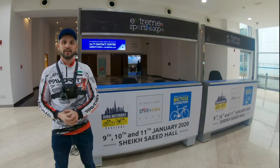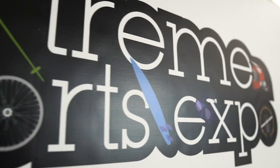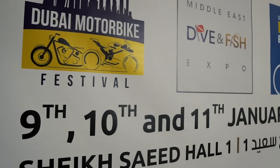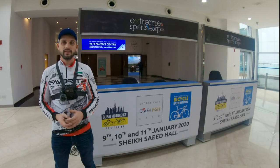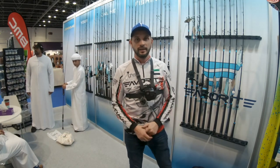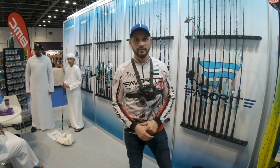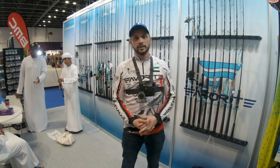Hello guys, this is Dubai Dive and Fish Expo 2020, and we are here at the expo to show you some of the items that were showcased. Let's see what is new in the fishing market. We are starting from our stand, our jig head stand, and as you know, we are representatives of the Favorite brand.